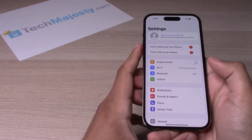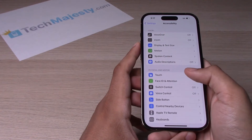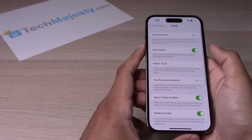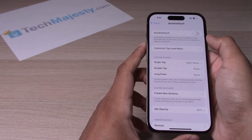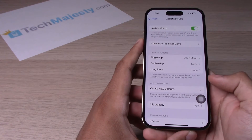Go into Settings, then scroll down and go to Accessibility. From there, click on Touch, then go to Assistive Touch and toggle it on. Once it's toggled on, you'll notice that a little virtual button has popped up.